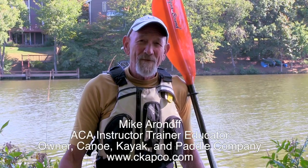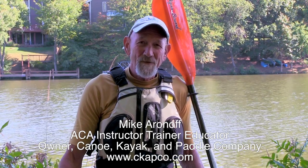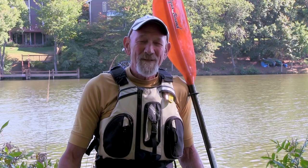Hi, I'm Mike Aronoff of CAPCO, that's Canoe Kayak and Paddle Company. I'm an American Canoe Association instructor trainer educator in kayaking. These videos are intended to give you some safe and efficient techniques that will make your paddling more enjoyable, so let's get started.